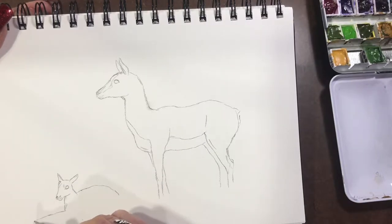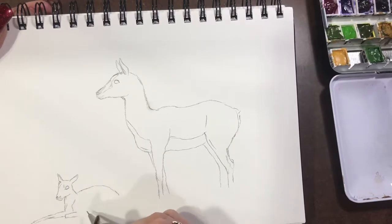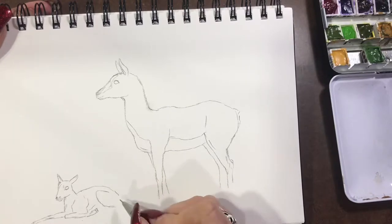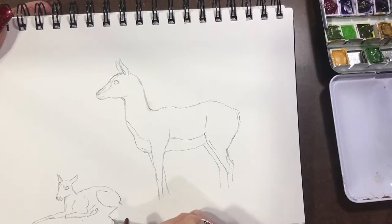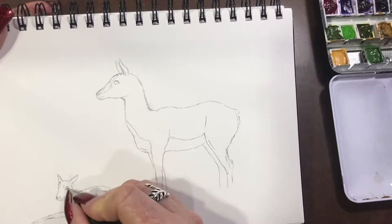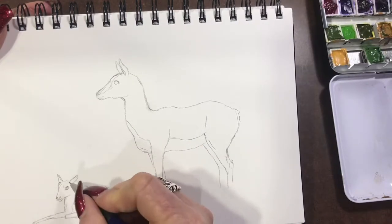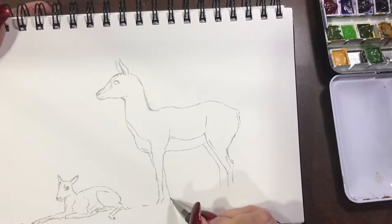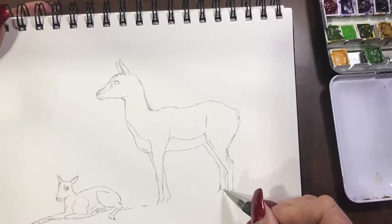Now I'm drawing the baby in — she's all curled up in front of her mum. She's got one little outstretched leg and one little leg tucked up underneath her, a little hoof, then the back legs are sort of stuck out to the side and the other one's tucked up underneath again. Keeping the outline quite simple and finishing off mum's legs.